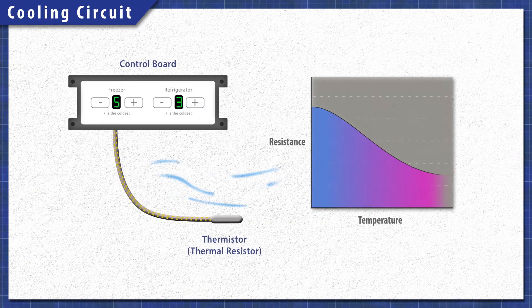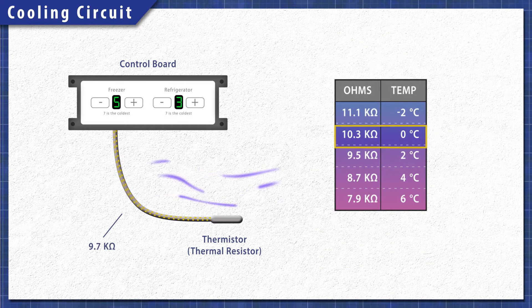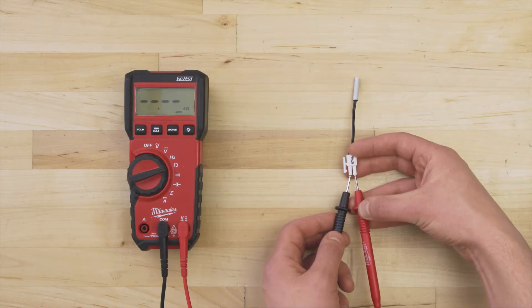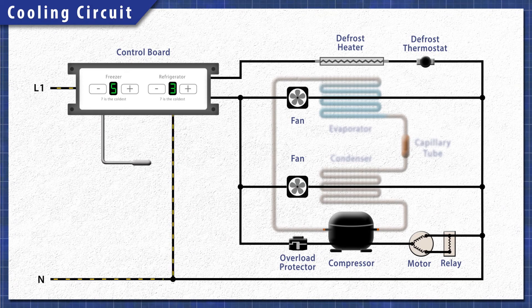The temperature sensor is a heat-sensitive resistor, also known as a thermistor. As the temperature changes, so does the resistance. The control board monitors the resistance to determine the temperature. We can test the resistance to verify if the sensor is defective. If the resistance is outside of the normal range, the control board will misread the temperature, which can cause the fridge to be too warm or too cold. If the sensor fails completely, the compressor will not receive power and the refrigerator will not start.